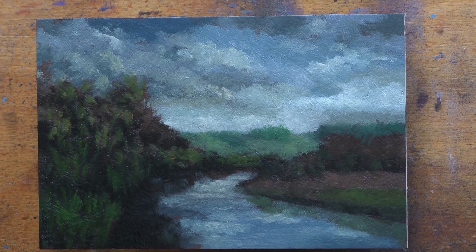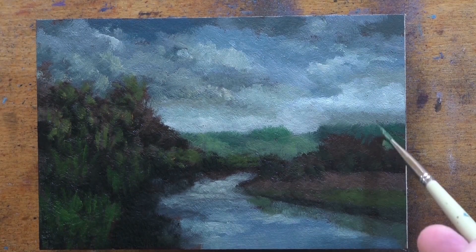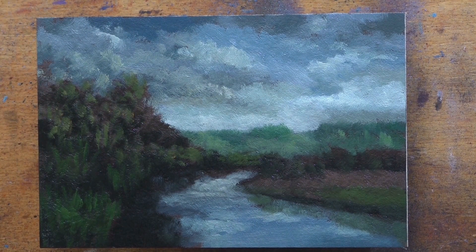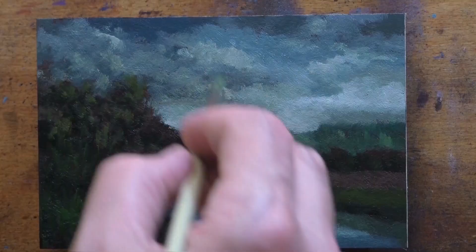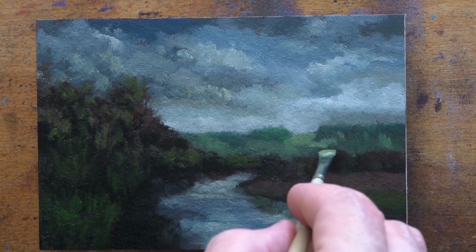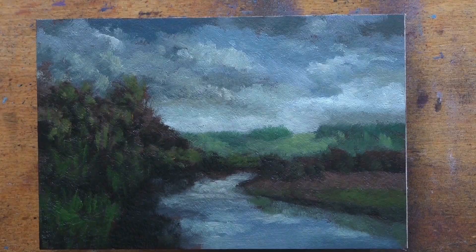So we just talked about boards, paint, and brushes and that only took about five minutes. I always start with a pre-mix.